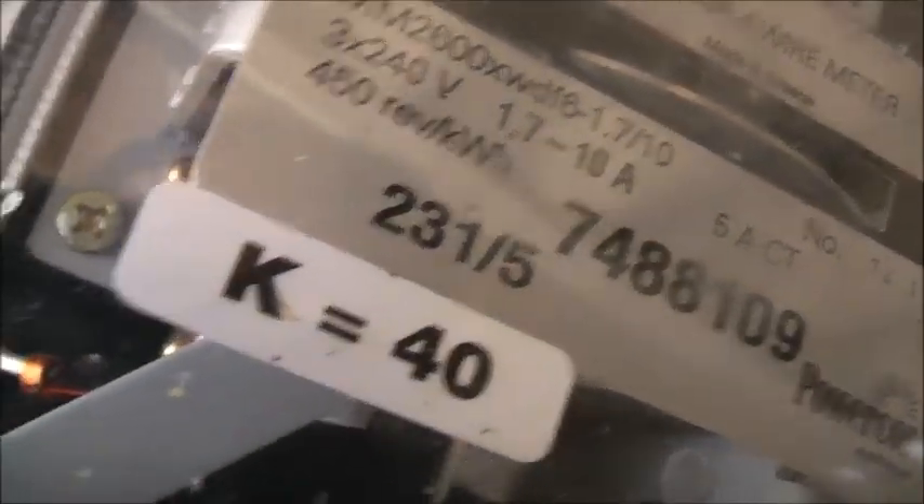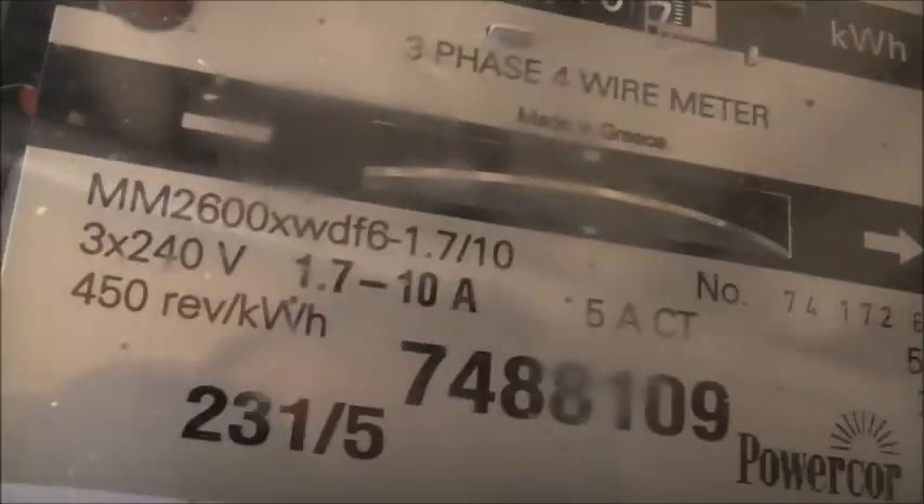This is kind of a special one, a unique one. MM2000 XWDF6, 1.7-10A, 3x240V, 450V per kilowatt hour. Black 5A CT, 50Hz, 2001. Power of core meter.